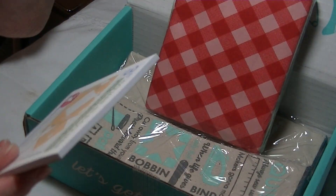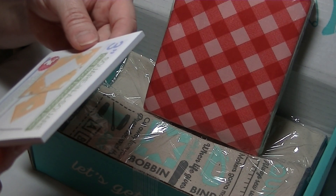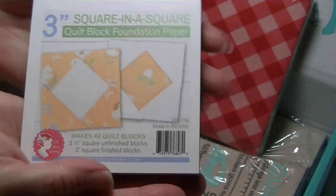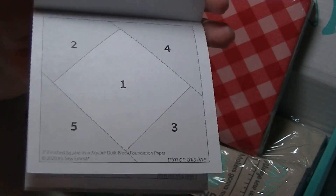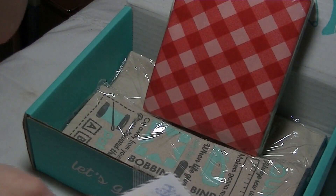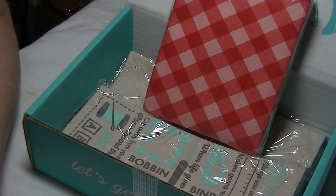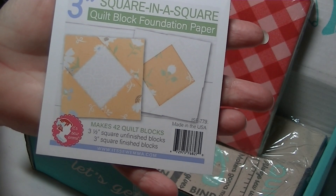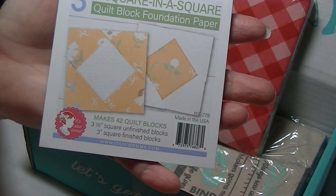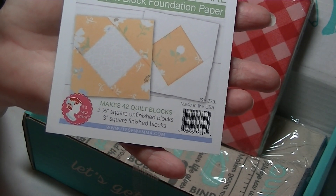The next one is a three-inch square-in-a-square quilt block foundation paper — makes 42 quilt blocks, three-and-a-half inch square unfinished blocks, three-inch square finished blocks. You put your fabric down, sew on the lines, then iron it — that's pretty much how those work. This beloved square-in-a-square block has met its mate. The three-inch square-in-a-square foundation paper by It's So Emma makes this block a cinch and provides plenty of pizzazz to any quilt design. Retail value: $7.98.